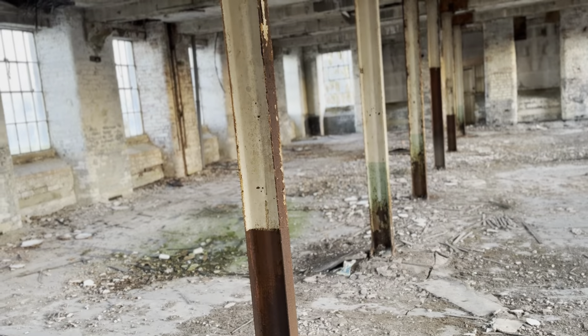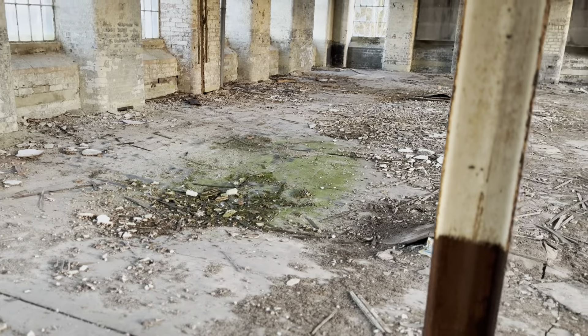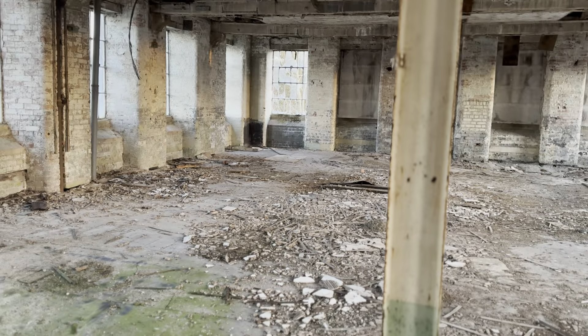This is where it gets a bit dangerous because you can see where it's cracking. The weight of me isn't that heavy but this is why you really need to try and avoid this place at the moment, mainly because of that.